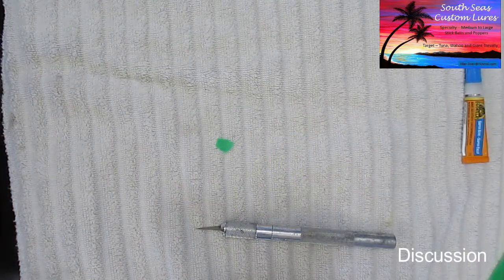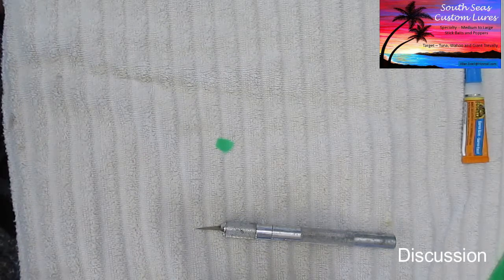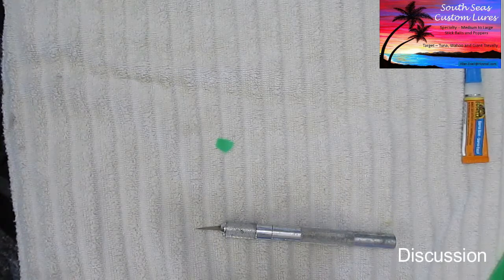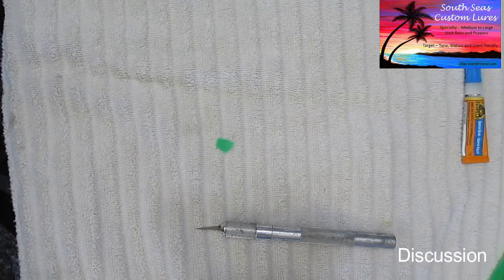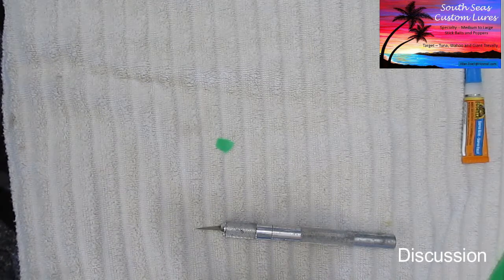Now it's time to install the eyes. I thought I'd show you a little bit of what I have for eyes. I like the eyes from a company called Living Eyes — that's a trademark name and the company that makes them is called Fish Skull. These are absolutely wonderful eyes.